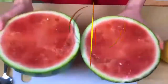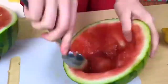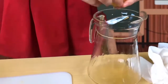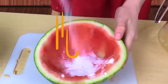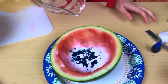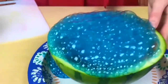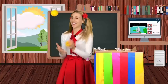Let's make a watermelon volcano. Make sure you do this with an adult. Now, we're going to make some lemon juice. Let's make the volcano. Now, let's put some baking soda in here. Now, let's make some cream.